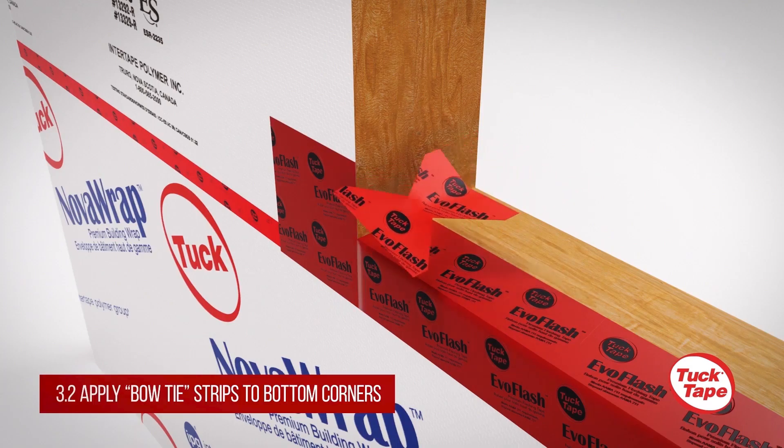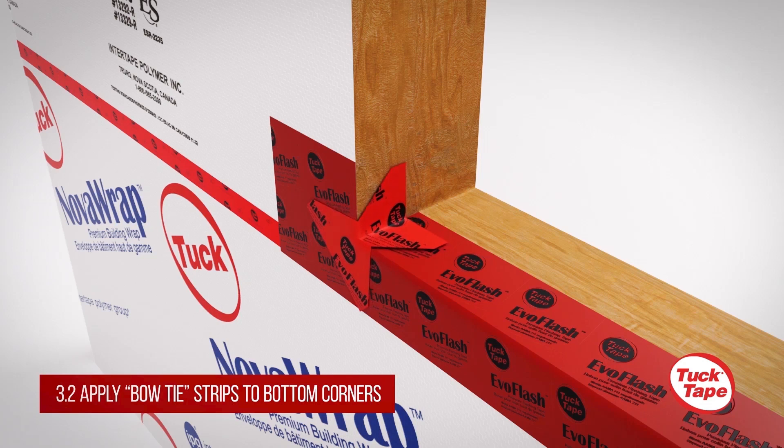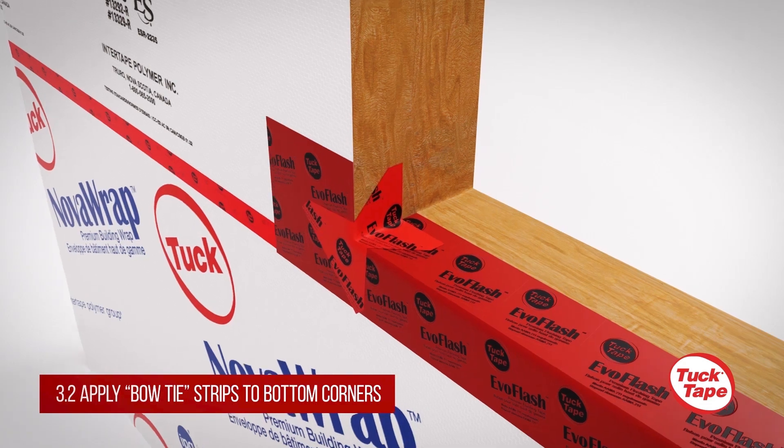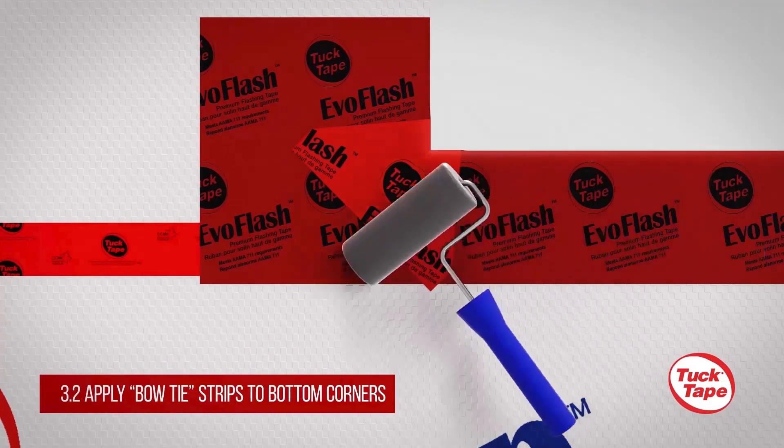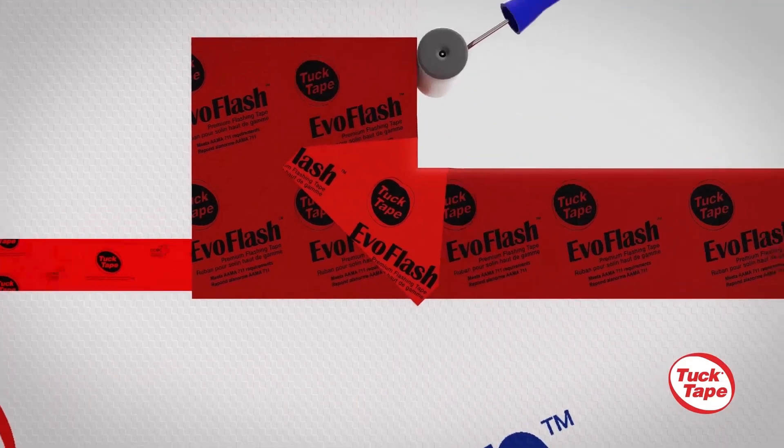Apply one side of the strip to the bottom corner of the window sill and the other on the exterior face of the wall, allowing at least 2 inches of overlap. Press firmly with the J-roller.